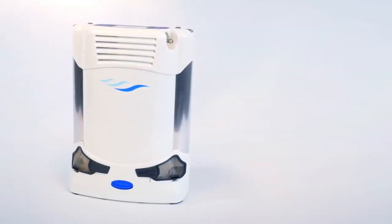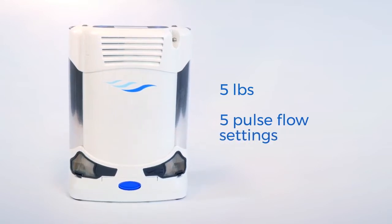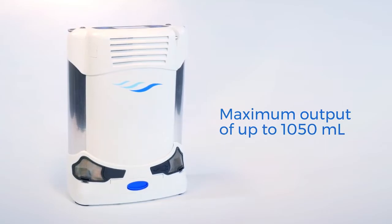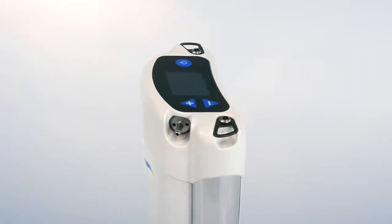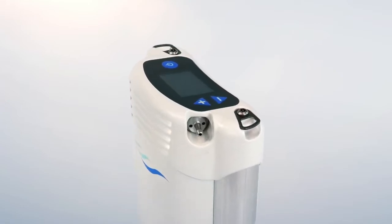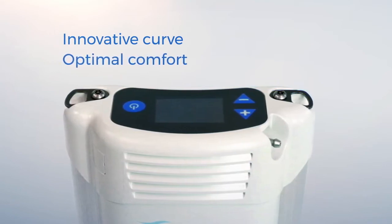The Care Freestyle Comfort is a lightweight five-setting pulse flow portable oxygen concentrator with a maximum output of up to 1,050 milliliters. Weighing only five pounds and designed with patient comfort in mind, the Freestyle Comfort's ergonomic design includes a curved shape that hugs your hip and makes it more comfortable to wear.